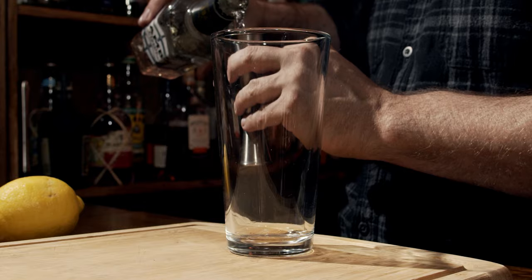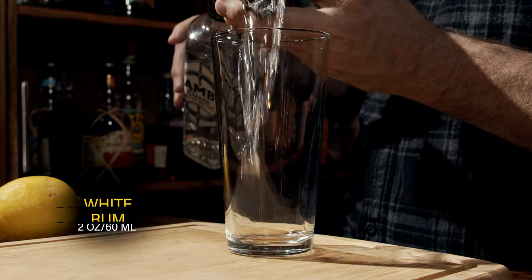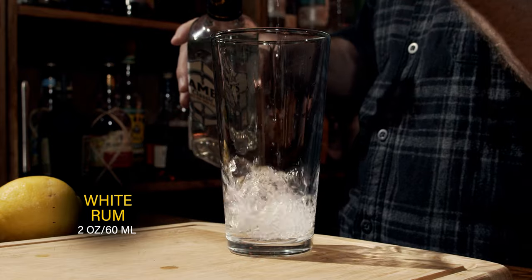This is a shaken cocktail, and we're going to use a little bit of egg white with this. We're going to start with your shaking glass and a little bit of white rum. You can use any rum you want; however, the recipe calls for something that's between one to four years in age. You don't want something dark because it's going to change the coloration of this drink. We need a total of two ounces or 60 milliliters.